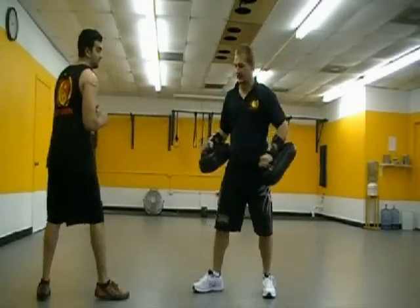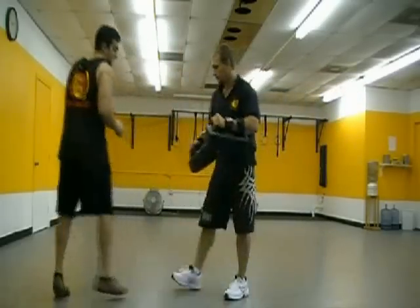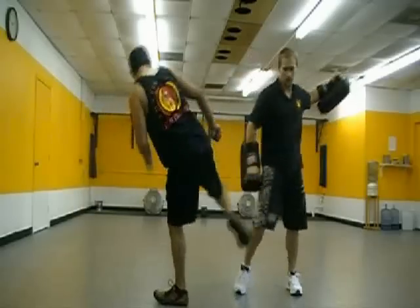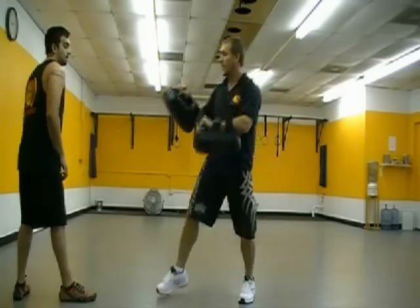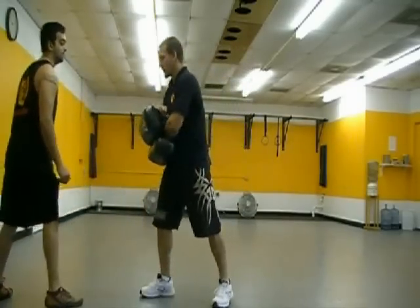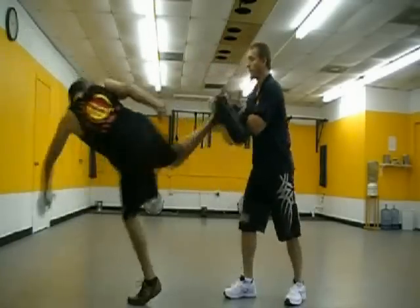Now we'll take hook kick to side kick — stationary hook kick, then forward on the side kick. Keep that foot on the ground. Boom, boom — good. And last one: thrust kick, then let's make the second one a side kick just for variety. So thrust kick stationary, then chase with side kick. Your thrust kick sends the guy back, then you chase with the side kick. Boom, boom — good.